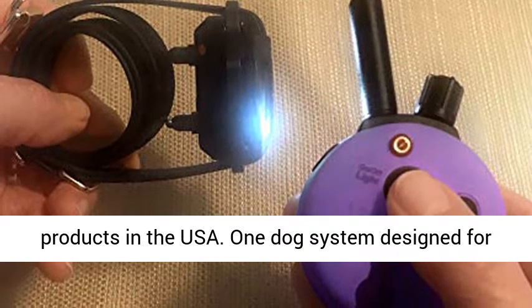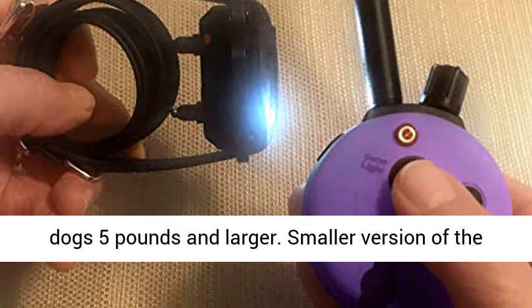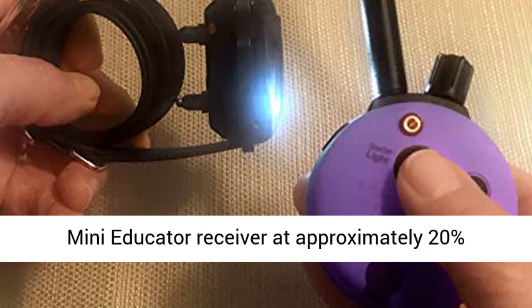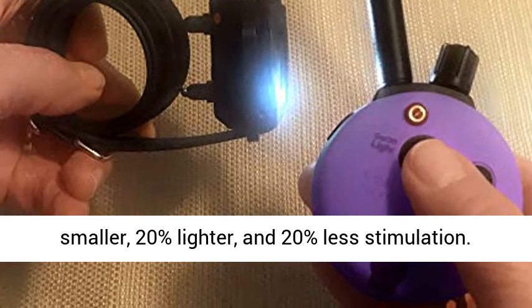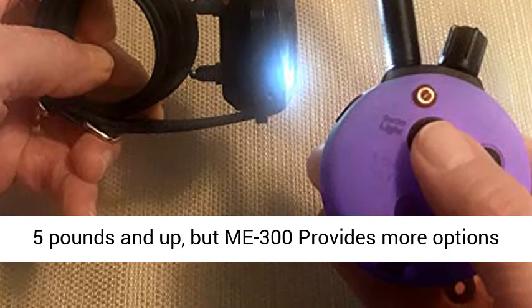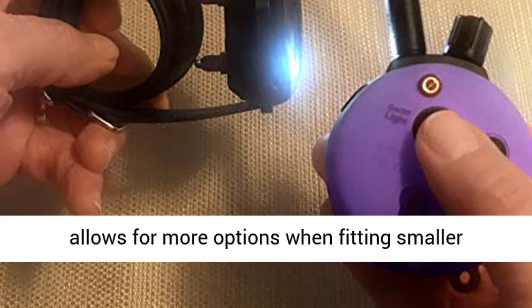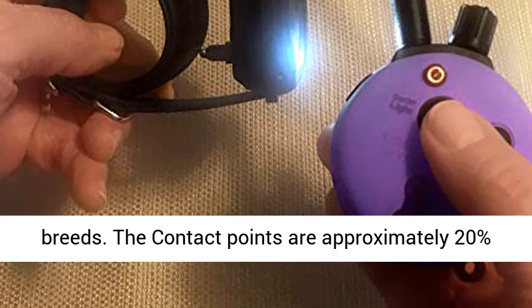One dog system designed for small dogs with 1/3 mile range. Small receiver for dogs 5 pounds and larger — a smaller version of the Mini Educator Receiver at approximately 20% smaller, 20% lighter, and 20% less stimulation. Like Model F300, Model Mi 300 is rated for dogs 5 pounds and up, but Mi 300 provides more options when fitting it to a very small dog. Configuration allows for more options when fitting smaller breeds.